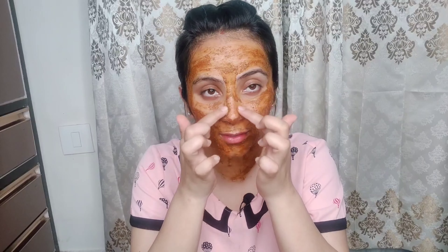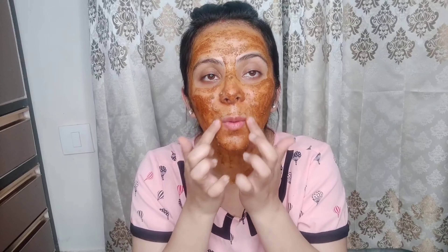Now my face pack is 70–80% dry. I will spray some water on my face and scrub my nose area and chin area very nicely. All the blackheads and whiteheads will come out.